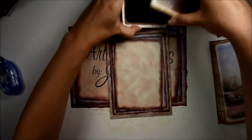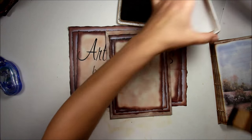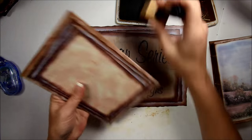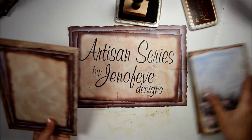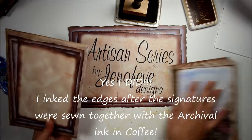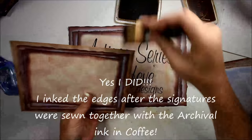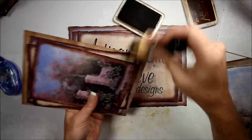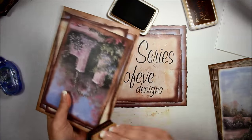Then we need to ink the edges using archival ink in coffee. You're going to go around all the front and the back — you can skip this part if you don't want to ink. I didn't ink any of the pages, just so you know.